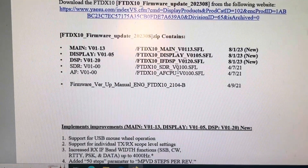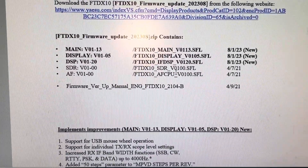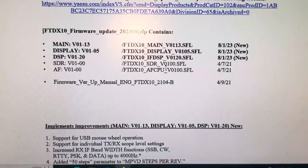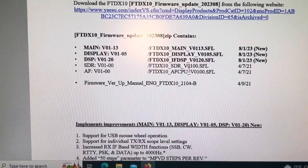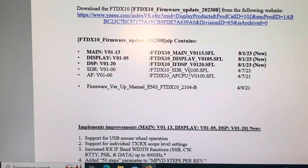The SDR and the AF were last updated back in version 01. So now we're at version 01.13 for the main, version 01.15 for the display, and version 01.20 for the DSP.